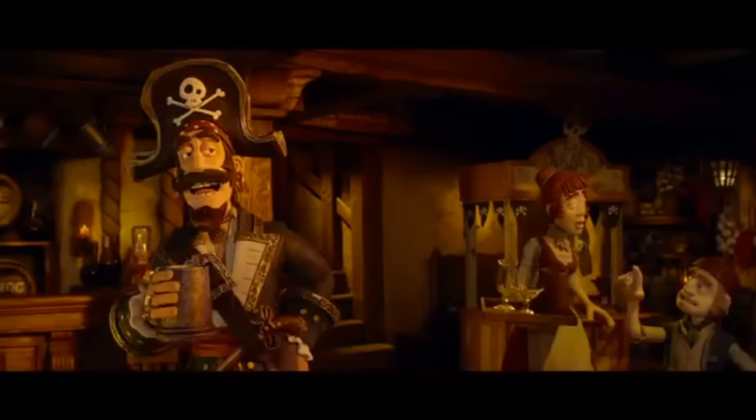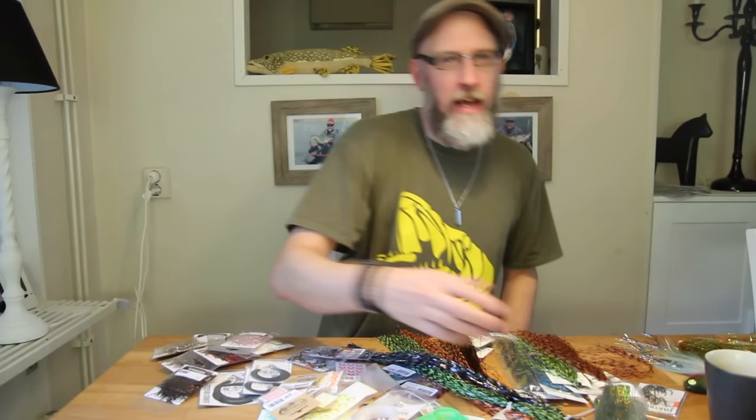Hey, what's up? Guess what? I'm back! It's not another fly tying tutorial video — you have to wait slightly longer for that. Instead, today we got a special video release once again, where I'm gonna look at some of the new fly tying materials released this fall, especially for predator fly fishing.